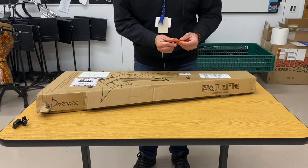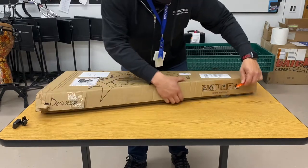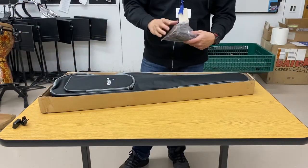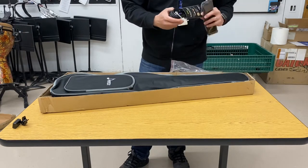Alright guys, I'm gonna do a quick unboxing and review of this new Donner Telecaster. Pretty simple guitar, solid black with basic appointments on it, but there's some pretty nice surprises throughout. So when you open it up you're going to get a 10-foot cable.